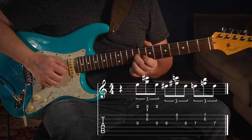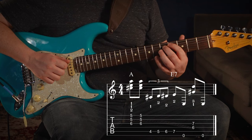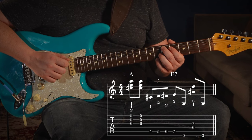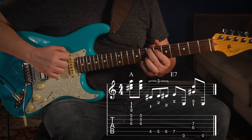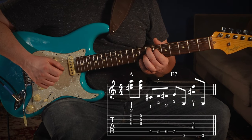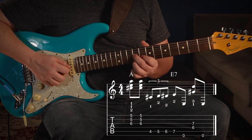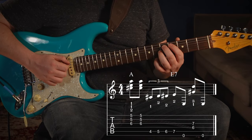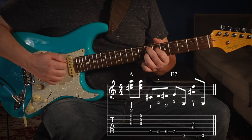Back one more fret, but this time you'll need to flatten your first finger to barre the first and second strings, shifting slightly while staying on the same fret. Play that chord twice. Then hop over to the fifth string, fourth fret with your first finger, middle finger grabs the fifth fret of the same string, and walk up the fifth string: sixth fret, seventh fret. Play the open sixth string, then fix that same D7 shape — first finger on the sixth fret of the fourth string, ring finger on the seventh fret of the third string — and play it out.